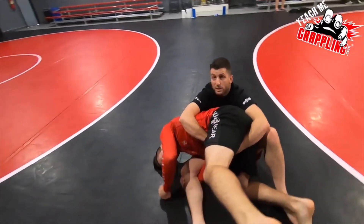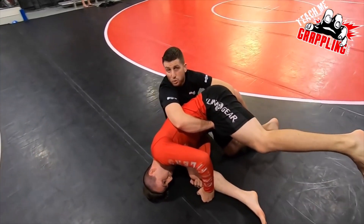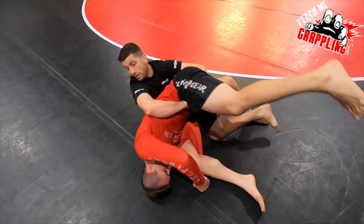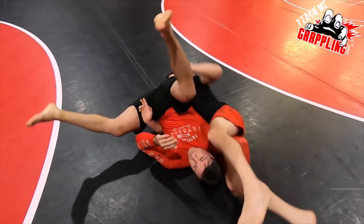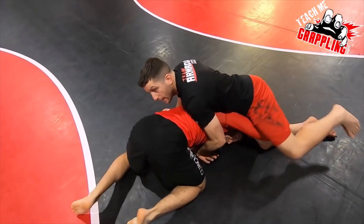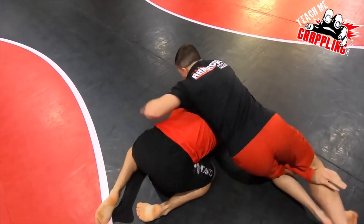As I throw him over his head, notice how much I expose his back to the mat — but I don't expose my back. I'm immediately getting up and then I'm sprawling, rotating on that arm. Maybe I go into a crucifix.